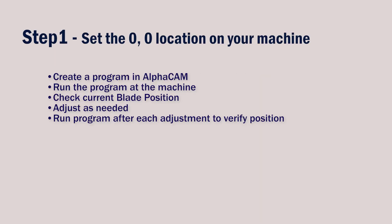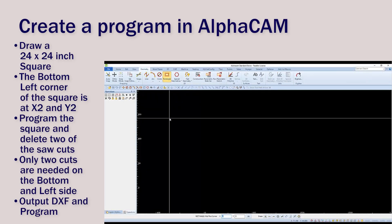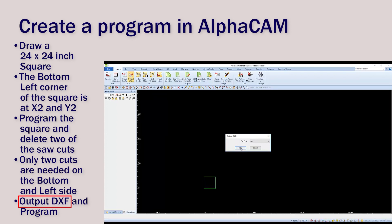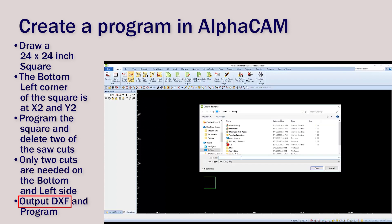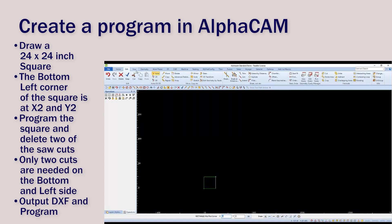We'll start step 1 by creating a program and DXF in Alphacam. Draw a 24 inch by 24 inch rectangle, and now would be a good time to save it as the needed DXF. Go to the Home tab and choose Output CAD. Have DXF set as a file type and click OK. All layers and 8 decimal places is fine, then choose a location to save it. I'm going to call mine '24 by 24 Test.' And now we can move the rectangle so the bottom left corner is at X2, Y2.